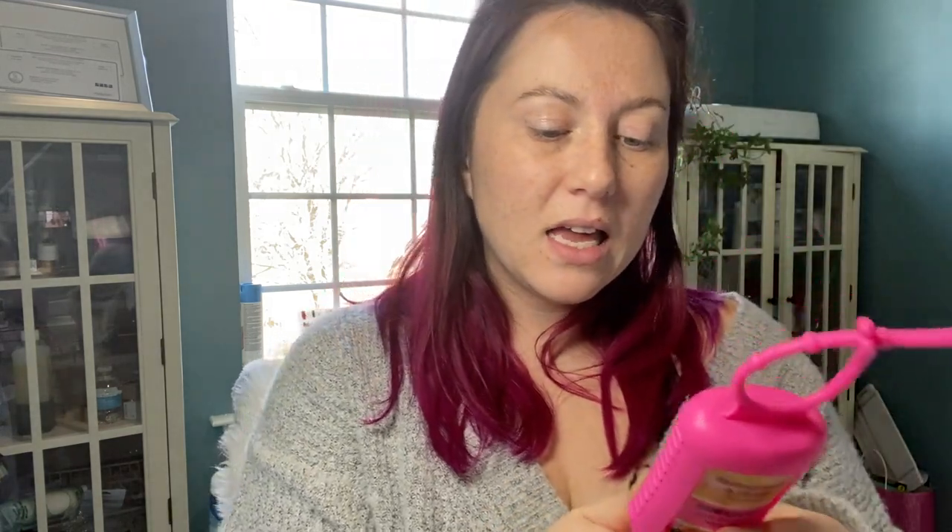Oh, I forgot to grab this — this is a pomegranate vanilla hand sanitizer. It's three fluid ounces and it comes with the little silicone casing that you can hang from a bag. And it is 70% alcohol, so it is a pretty strong one. It just has a light, fruity smell. It's not offensive.